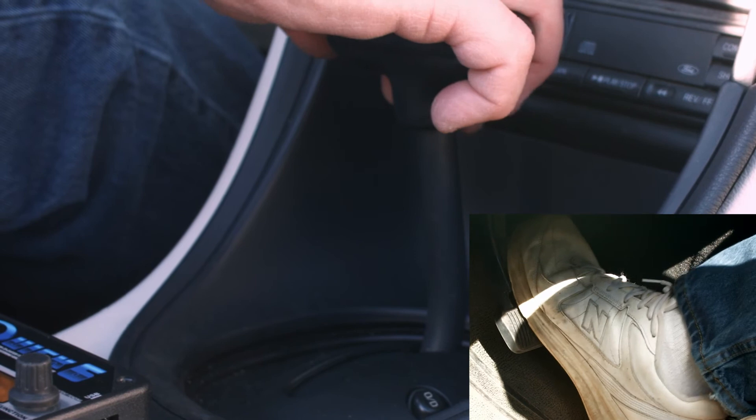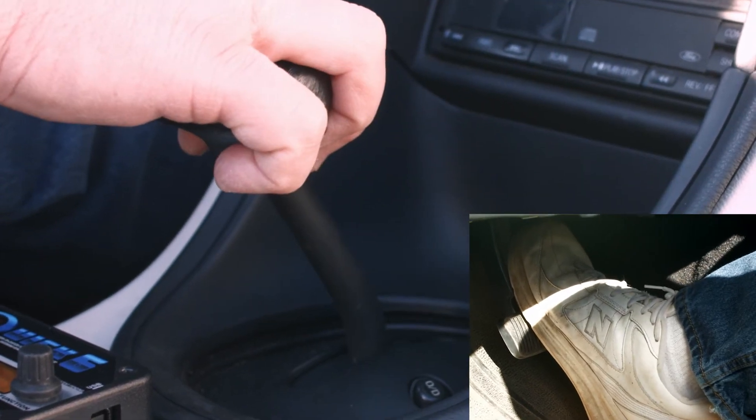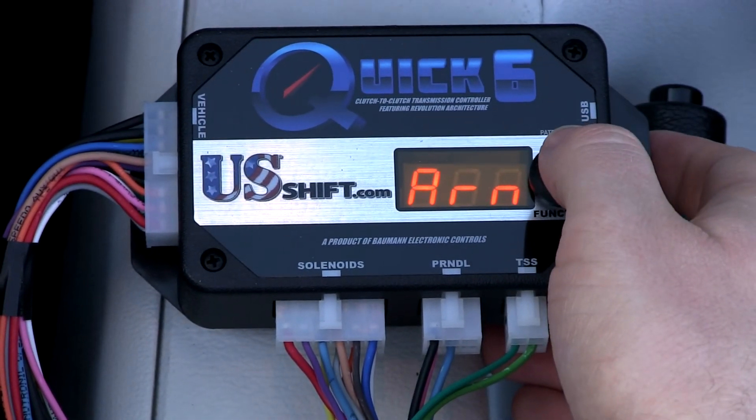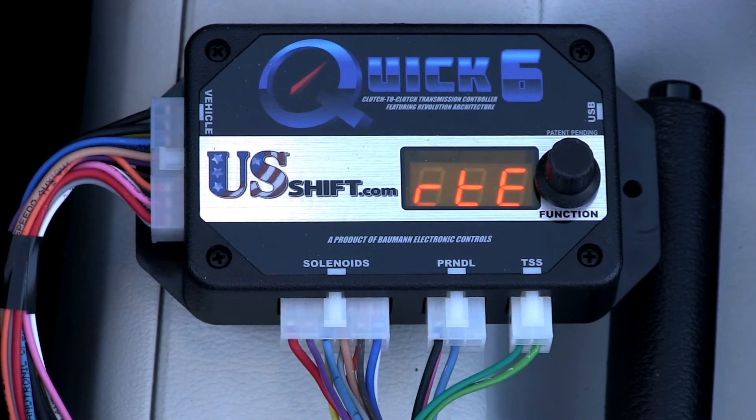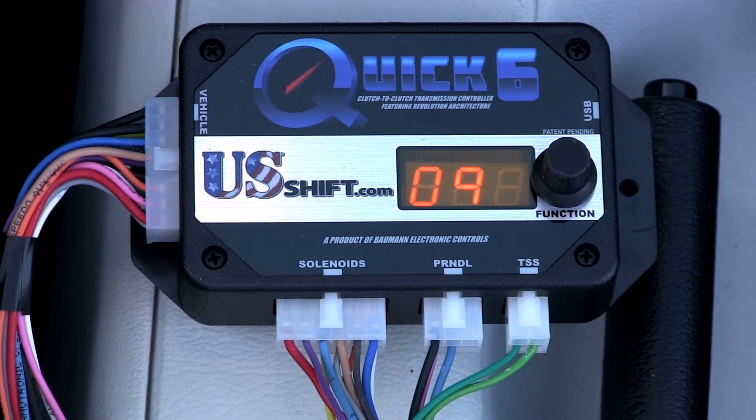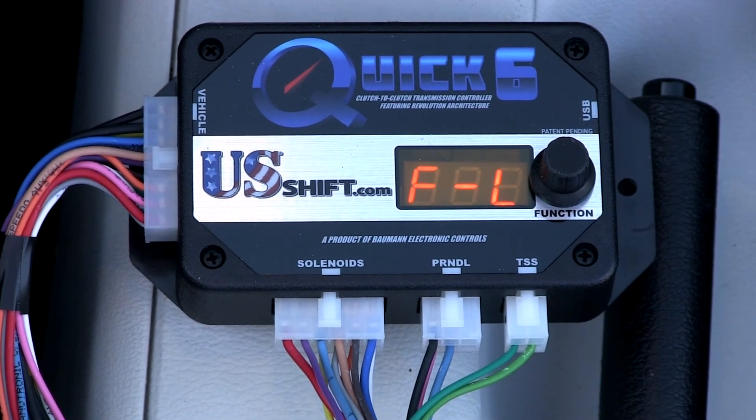With the engine running, shift into drive while keeping your foot on the brake so the vehicle doesn't move. Now click the knob to begin. The display will indicate that forward learning has started and will count through nine steps. When finished, you should see 'F-Learn Done.'